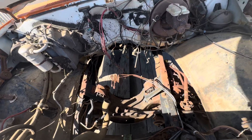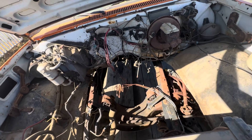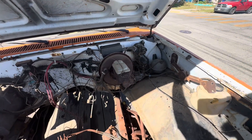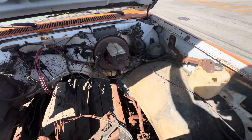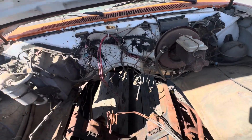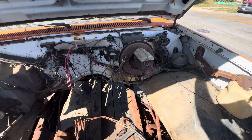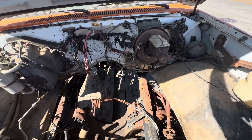I think I can get it in here. The harness is all complete in here, except it was cut going backwards, so I've got to get the rear harness that goes with the rear taillights and stuff.